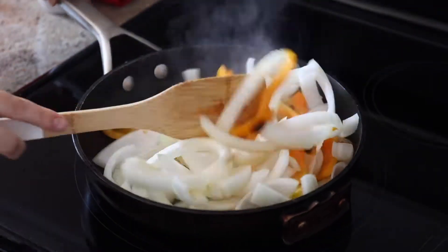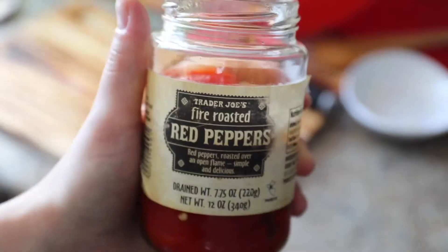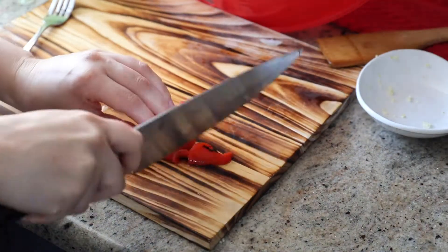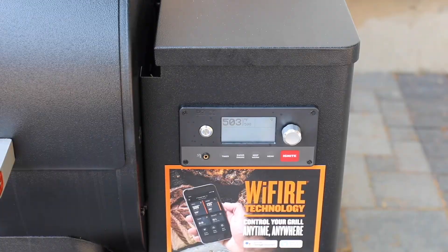I'm also showing you these really simple onions and peppers — you can get the recipe for them at sipbitego.com. They're just sautéed. And at the end I also use some marinated red pepper. I diced it up in advance and saved it to top the dish later. All the flavors really came together.